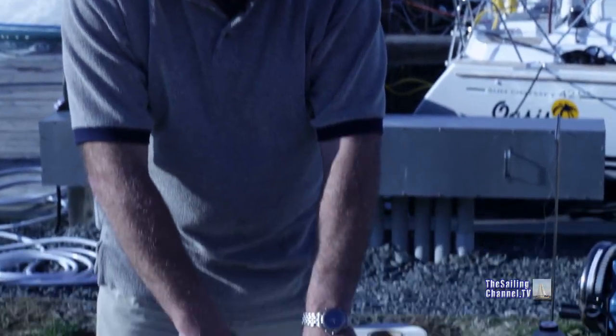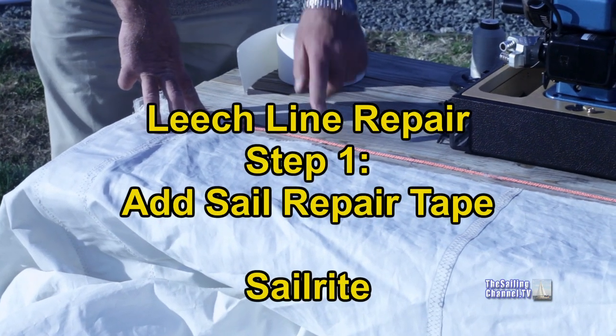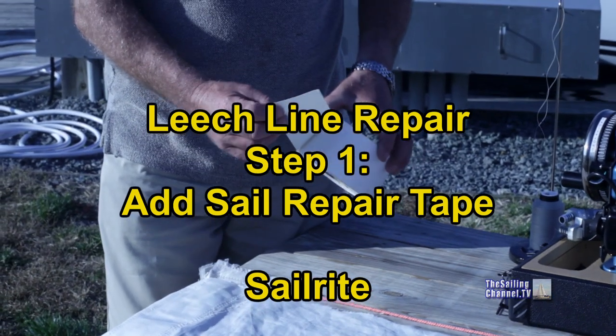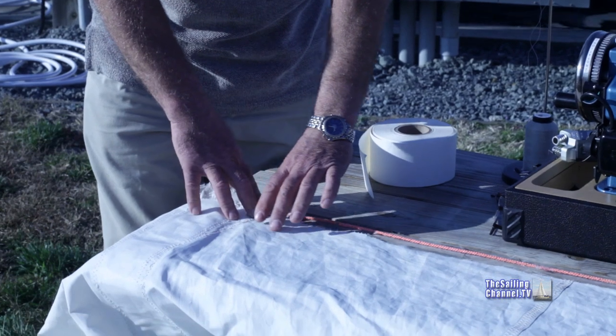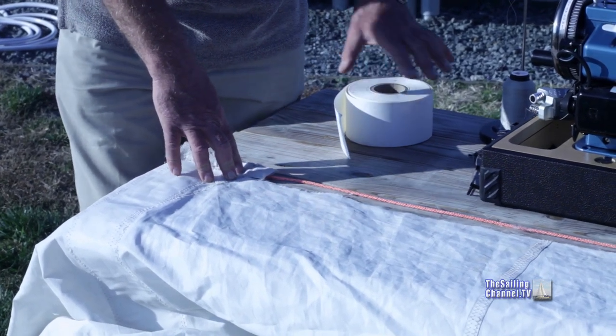The first step is we're going to repair the leech line. As you can see, it's torn here from when the batten pocket tore away from the sail. We're going to use actual sail repair tape, the same as if you had a tear in your sail. The purpose of this is to create a new section of cloth along here to which we'll then sew the leech tape.